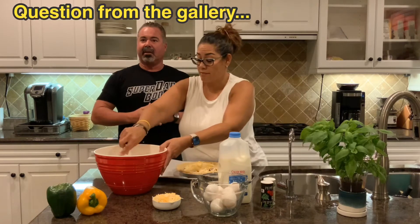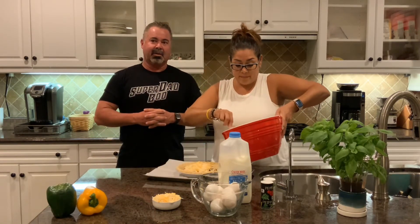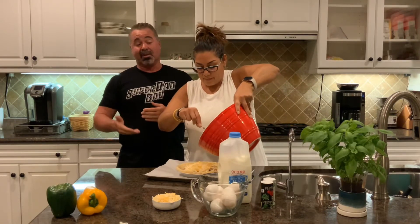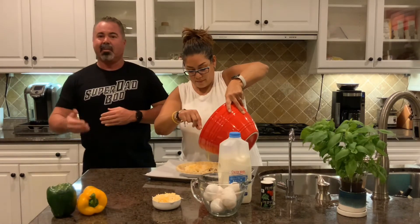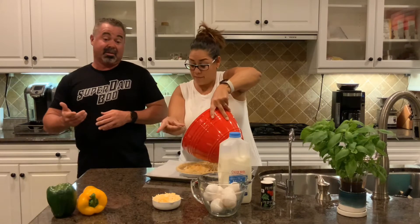There's a question from the gallery: can we put bacon in it? You could, but the bacon's gonna make it fattier and a little less healthy, so turkey sausage is more healthy. Or you can go with a lean ham or another kind of meat. You can get creative with your meat for flavors — you could even do a chicken if you want.